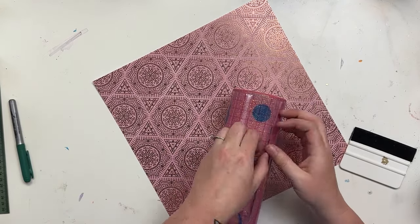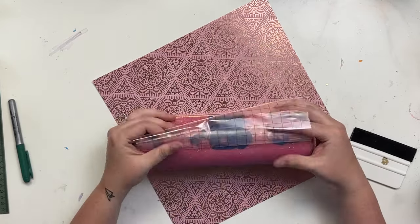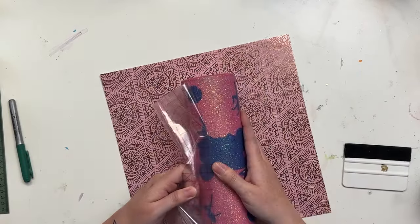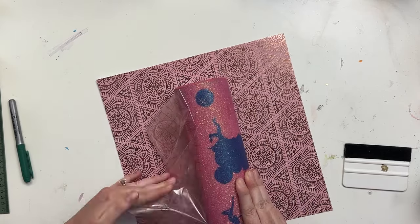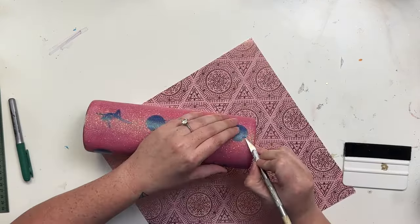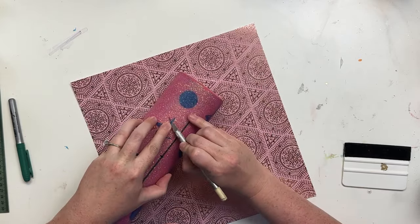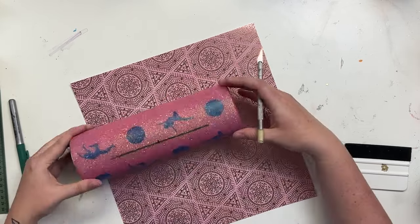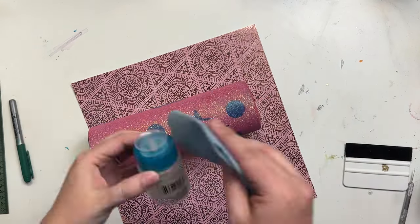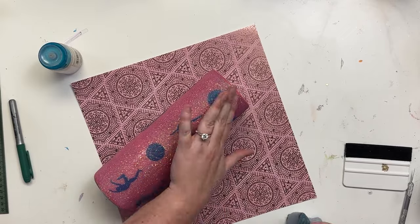When removing the transfer tape, pull it back on itself as much as possible. This prevents the decals from pulling up and leaves everything nicely in place. Once the transfer tape is removed, come in and fix any wonky areas. Then take a paper towel with some alcohol to remove the marker line from the cup — you can see it just comes right off like magic and nobody will ever know it was there.